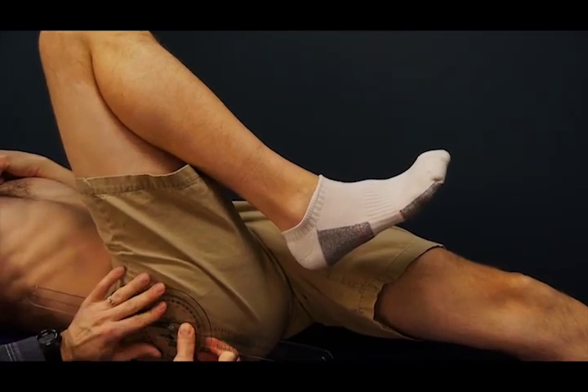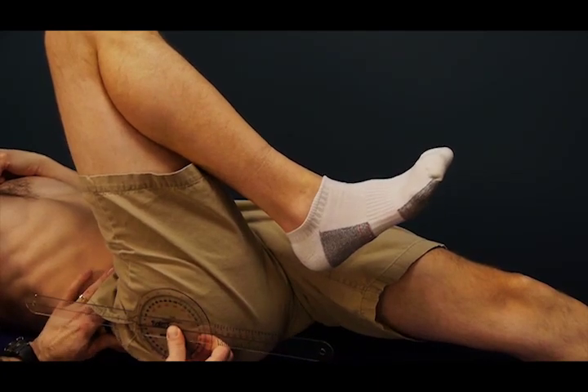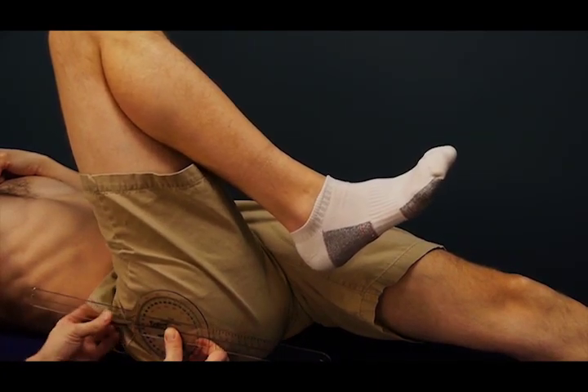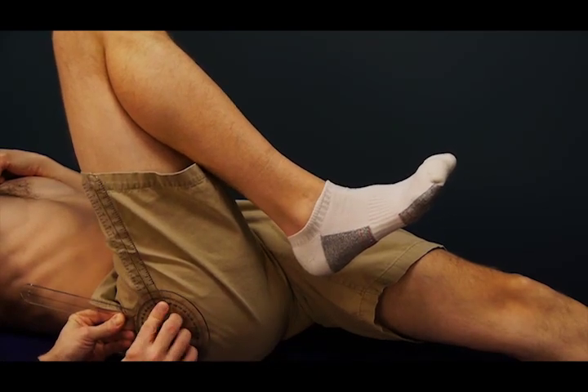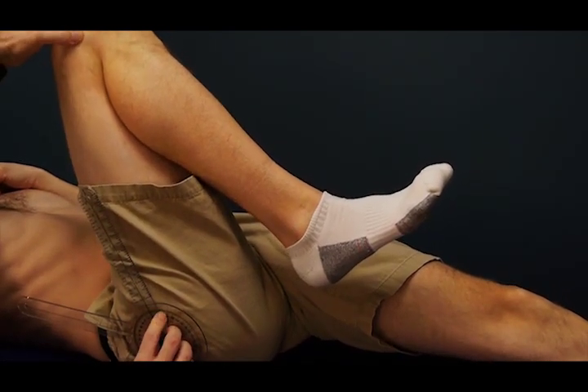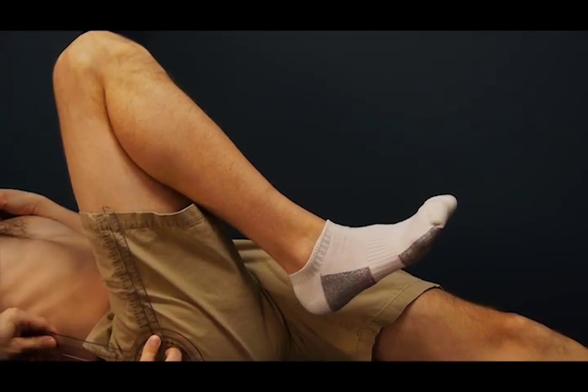Then you repalpate for that greater trochanter. Make sure that you are still in the middle aspect of the pelvis. And your moving arm will line up with, again, that lateral epicondyle of the femur.